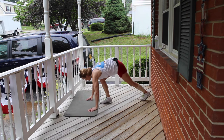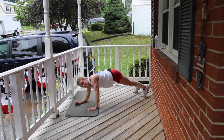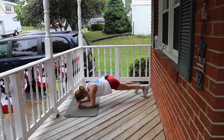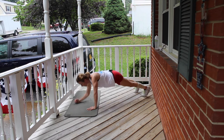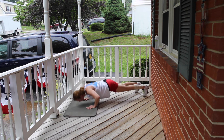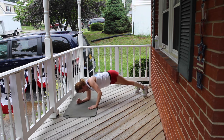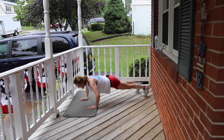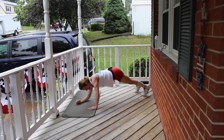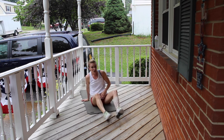Elevator push-ups. Here we go — forearm push-ups. Hang in there with me, you're strong, you can do this. 3, 4, 5, 6, 7, 8. Come on, hang in there, almost there. 9, 10. And 50 scissor crunches.